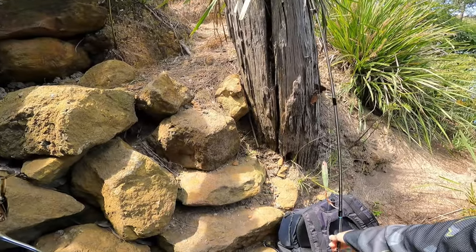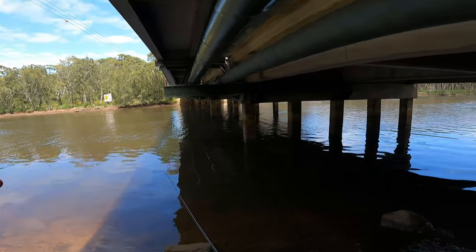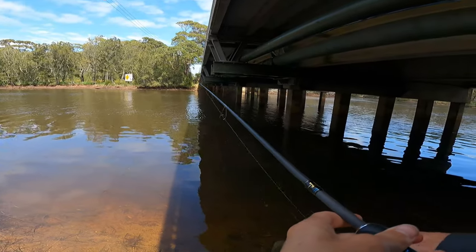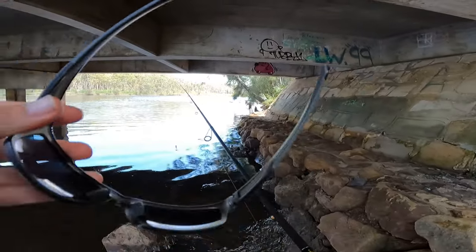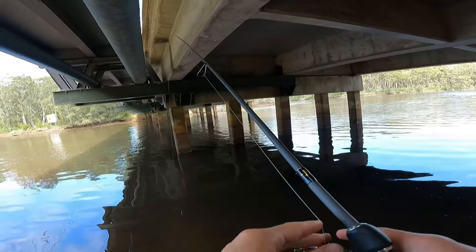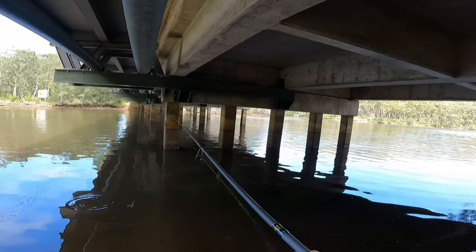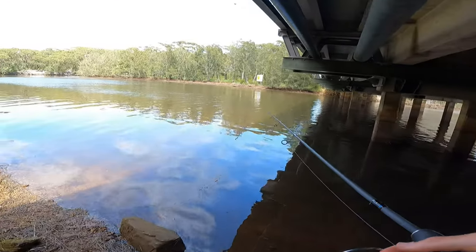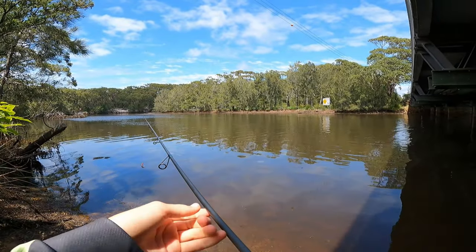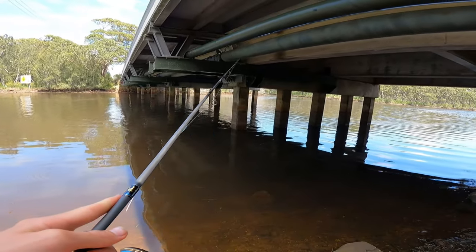Made it to destination number one, underneath this little bridge. Like I was saying earlier, the main target today is I really want to try and get onto some black bream. This system's just reopened and there's lots of flowing water. There's been quite a number of big bream being caught lately - you'll have to excuse the noise going over since I'm obviously under a bridge. We'll start things off with the same grub I used in the last video - a little 2.5 inch Bait Junkie in the camo colour, cut down to about a 2 inch plastic on a 1/20th ounce jig head. I'm going to be targeting these pylons first, then moving further down targeting some fallen structure and chucking out into the open.